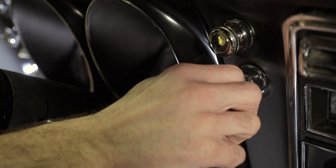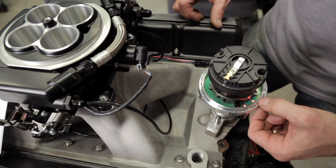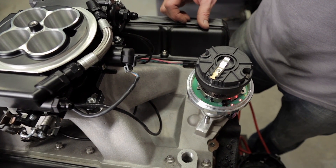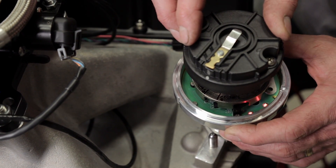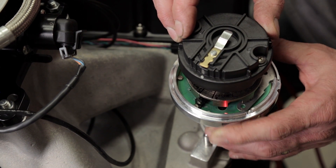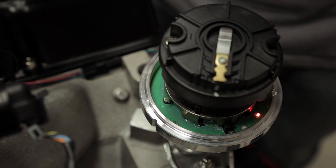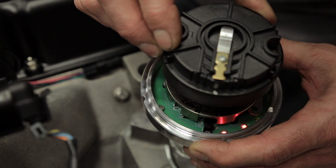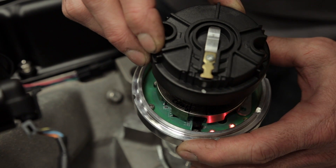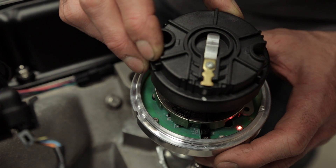Turn the key to the run position to power up the Sniper and the dual-sync. With the distributor cap removed, locate the crank sensor as well as the crank and cam LEDs. Note that LED on represents digital falling and LED off represents digital rising. Slowly rotate the distributor housing — do not rotate the crankshaft. Turn the housing clockwise until the crank LED just goes off, then turn it counterclockwise until it just comes back on. For engines with a counterclockwise rotor rotation, first turn the distributor housing until the black crank sensor lines up with your rotor, then slowly turn counterclockwise until the crank LED goes off, and turn it back clockwise until the crank sensor just comes on.